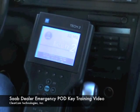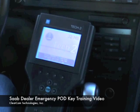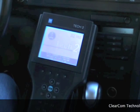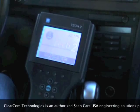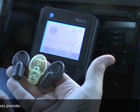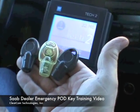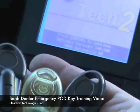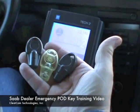ClearCom Technologies demonstrating the programming procedures for Saab dealerships for programming the new Saab pod keys, the emergency pods, to replace the fobs. Here we will show you just a couple of the pod keys — the one in the middle is a prototype and you can actually see the circuit board inside with all of its electronics. The rest of them will just be these dark gray fobs.